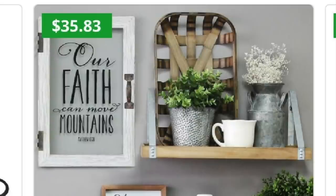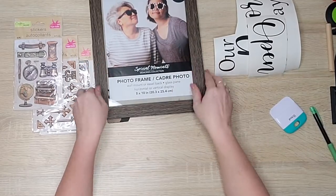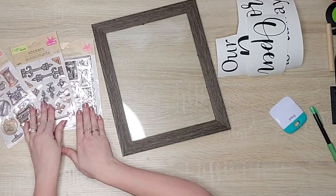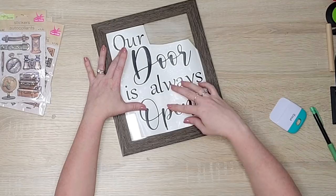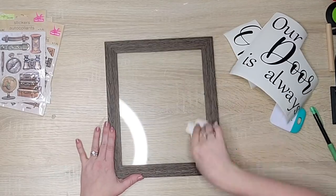This is a sign I saw on a Kohl's ad and I wanted to recreate it for myself, but I put my own spin on it. I grabbed this 8x10 frame from Dollar Tree and I'm going to take the backing off and use some of these new stickers they have. I used my Cricut and came up with the saying 'our door is always open.'